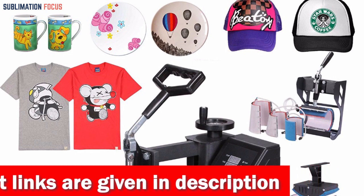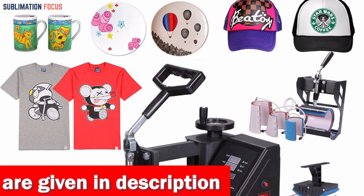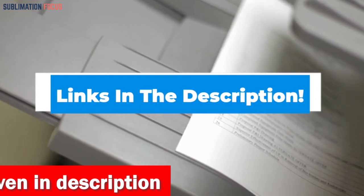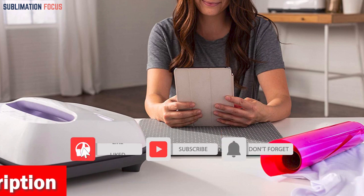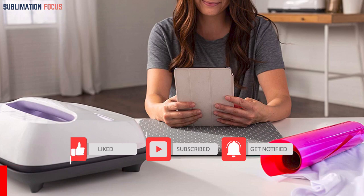The top 5 best sublimation printers for clothing listed above are sure to take your crafts and designs to the next level. Don't wait — check out the links in the description now to get your hands on the perfect sublimation printer for your clothing printing needs. Hope you found today's video informative, and please don't forget to hit the subscribe and bell icon to get notified when we post new videos.